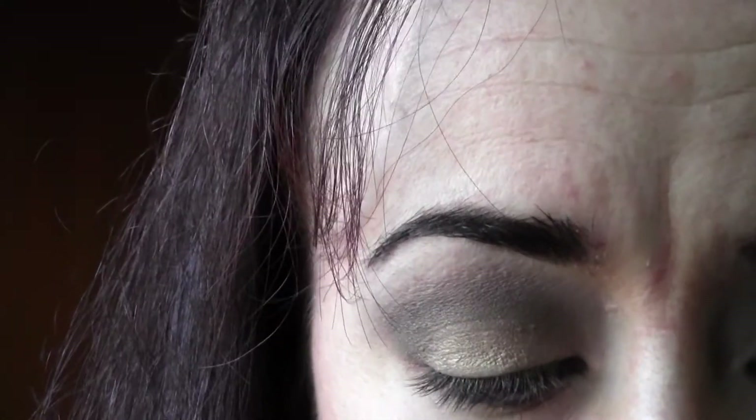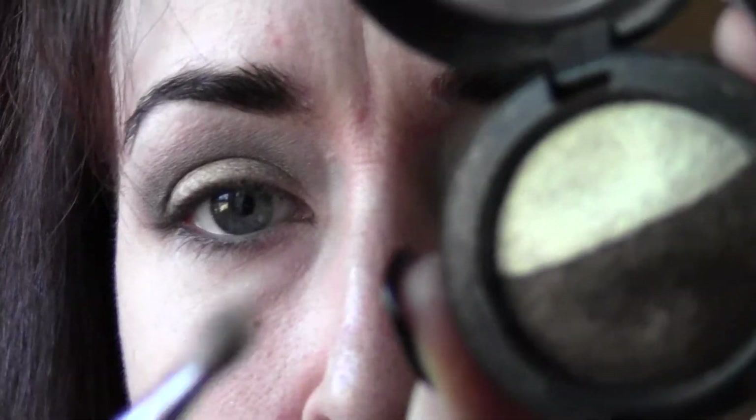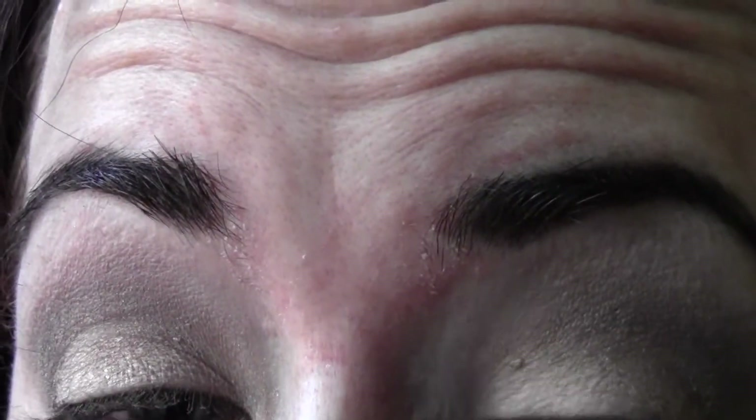One thing that I feel is really important on stage: take a lighter color — in this case a shiny lighter gold, this is limited edition — and give a little pop of color right in the tear duct. What that does is make your eyes really bright and seem really alive on stage. It's a little trick I use on every client. That's generally the look — pretty understated, but you can pop it out with more black in the outer corner.